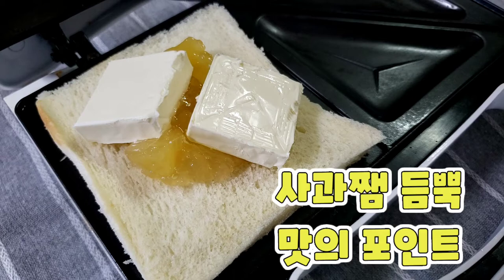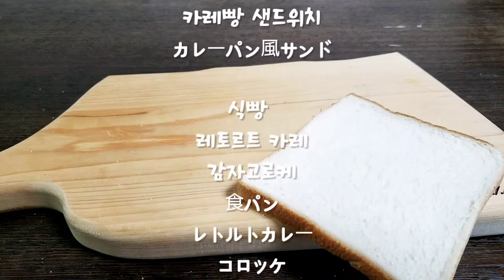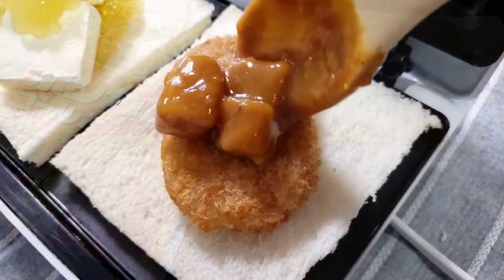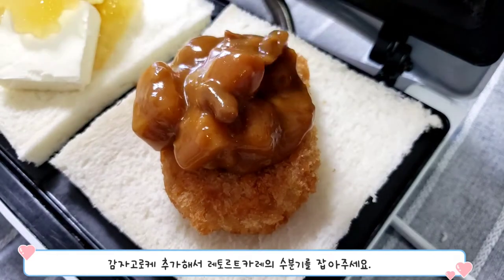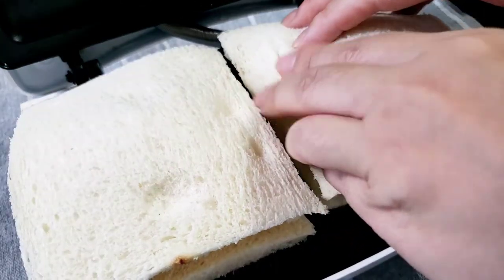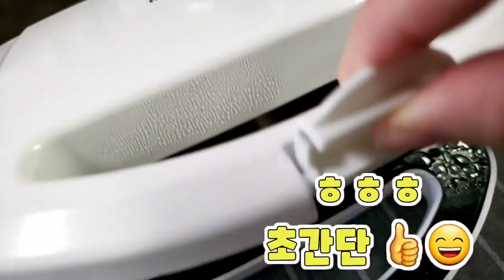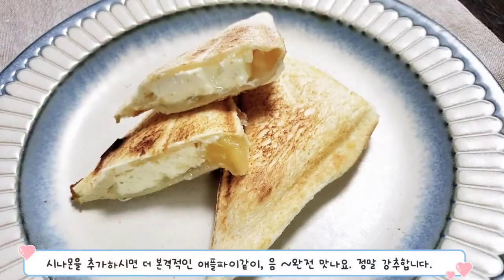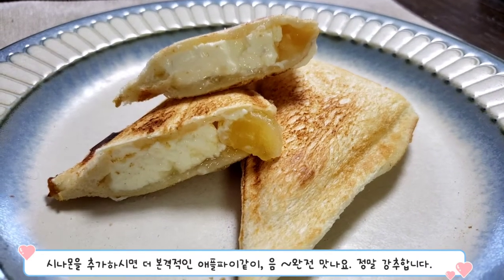사과잼 듬뿍 올리는 게 맛의 포인트. 시나몬을 추가하시면 더 본격적인 애플파이 같이... 완전 맛나요.